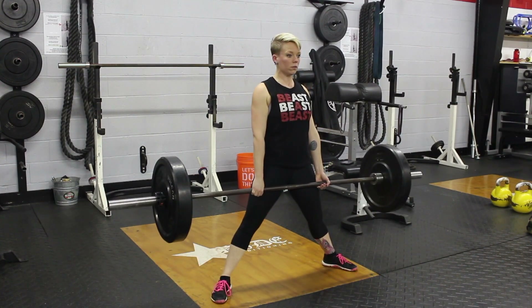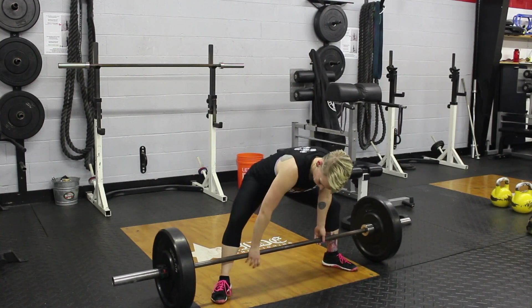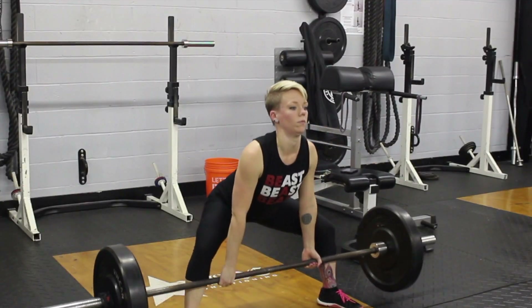What's up Rebels? Today we are going to try and fix some common mistakes with your sumo deadlift.